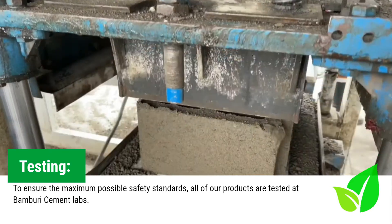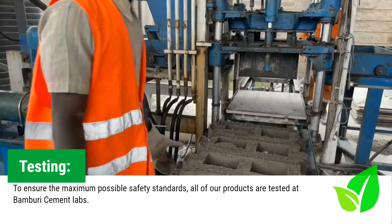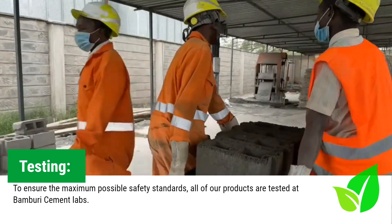Everything that we produce is tested. We send it for testing — we have Bamburi beside us and they have a laboratory there. All of our concrete product is tested at Bamburi because we have to ensure that we're getting the strengths that we need.